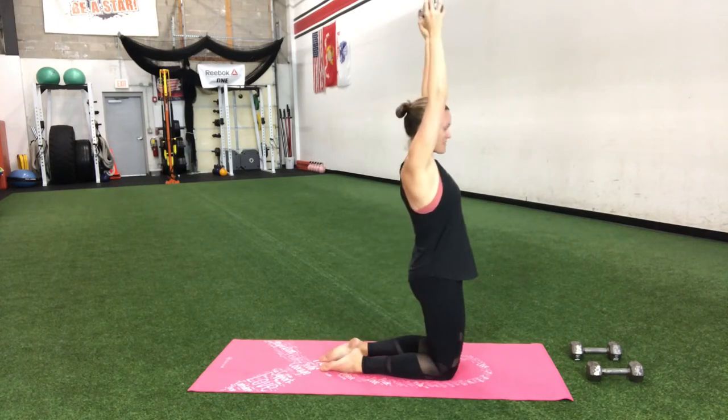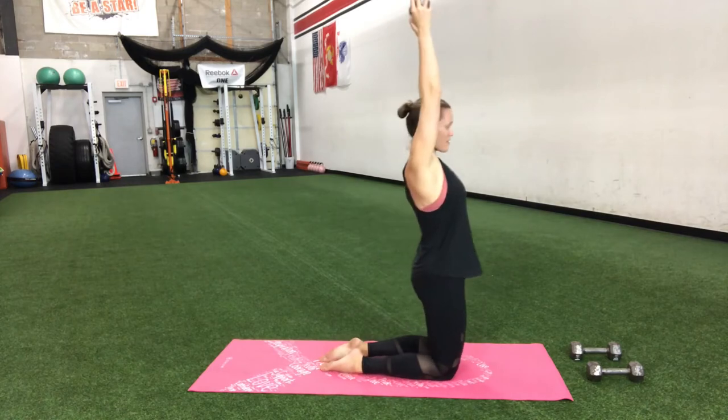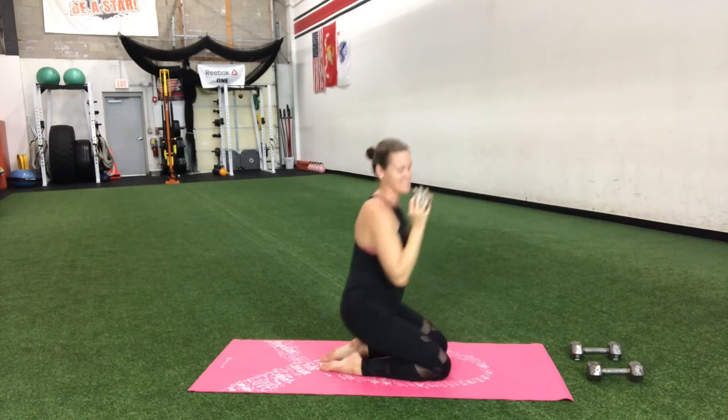Squeeze that butt at the top. Let's go one more here — down, up, down.